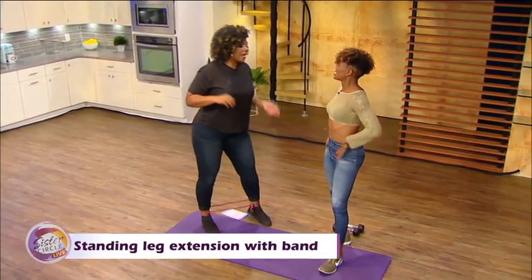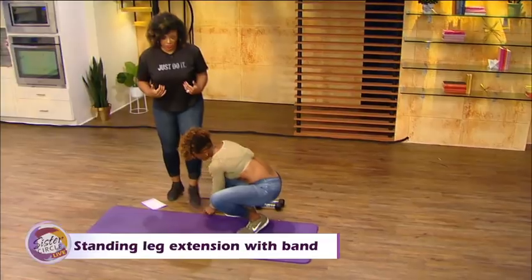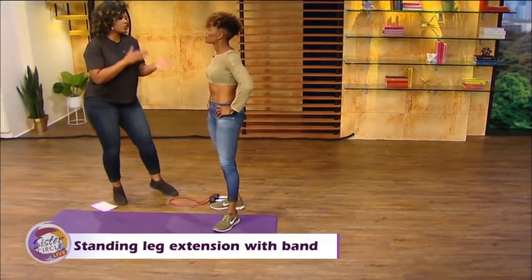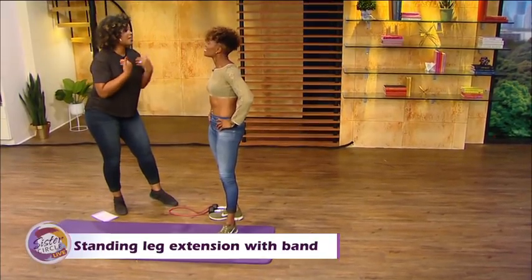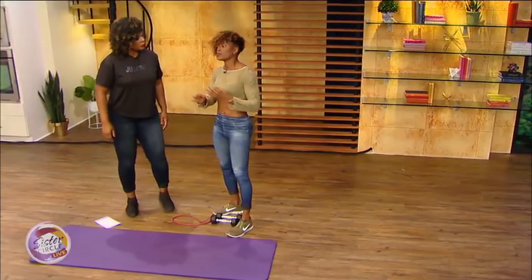How often should we do these butt exercises? Should you do lower body, and how many times a week? I always have you variate. I think three times a week is great because you're going to rest and you use your legs throughout the day, so the recovery time is good. If you're adding heavy weight, slow it down. But if you're not adding weight, you could do it three times a week — put one or two rest days in between and keep going.